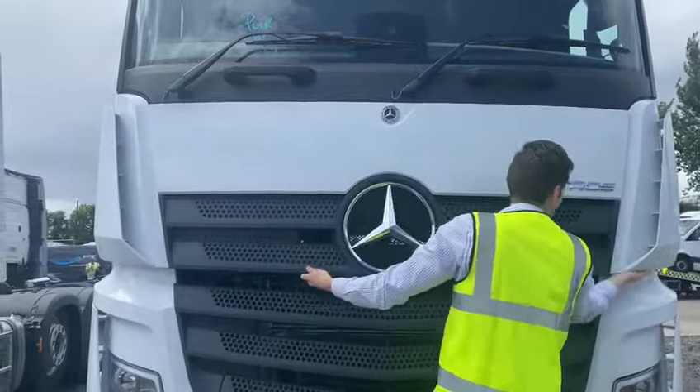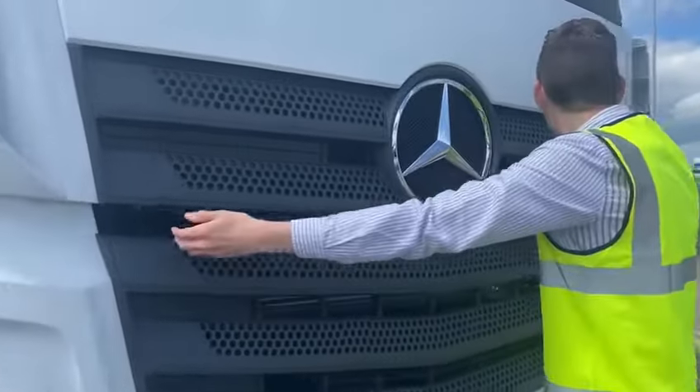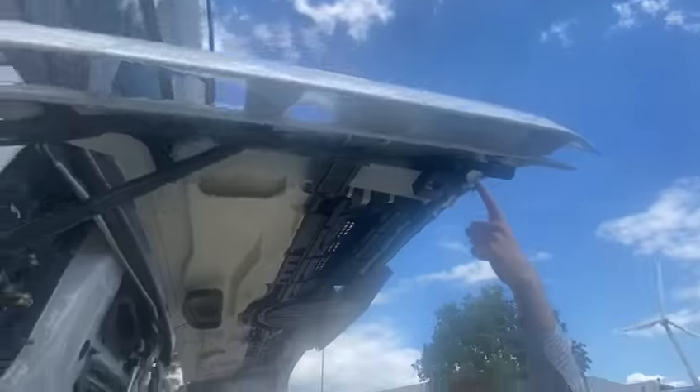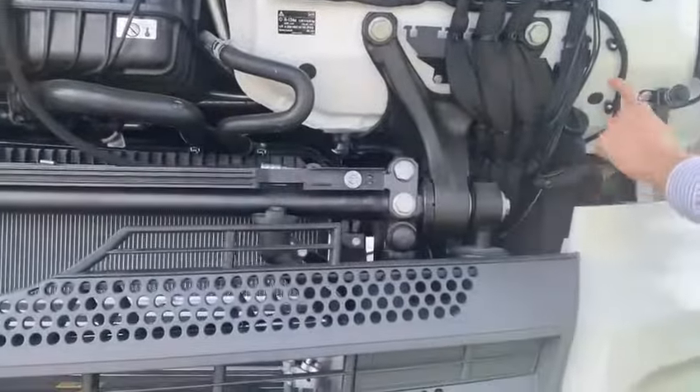On the Actros 5 model, the bonnet release catches have been relocated to either end of the front grille, as opposed to in the centre as on the previous model. While we've got the bonnet up, let's do a quick reminder of our top-up points. Here's where you top up the coolant, here's where you top up the engine oil, and here's where you top up the screen wash.